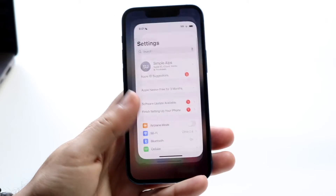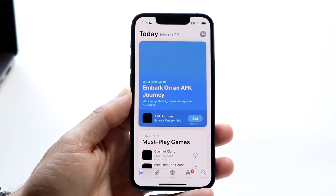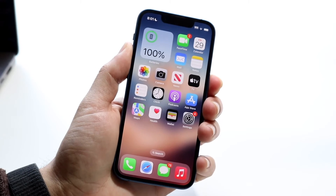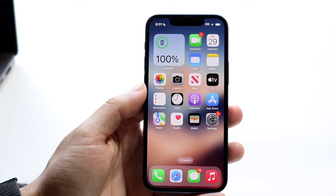If there's an application associated with that NFC tag, you can go ahead and update or install that particular application. You can also try restarting your iPhone if none of those steps are working.